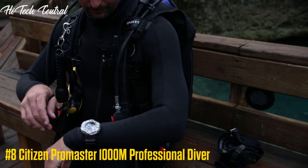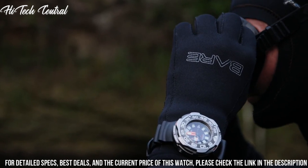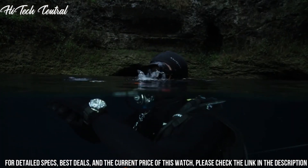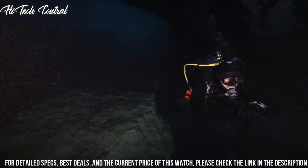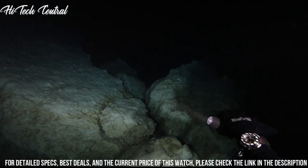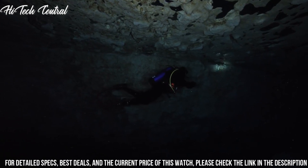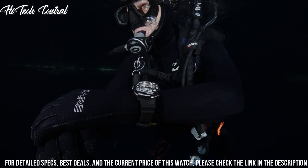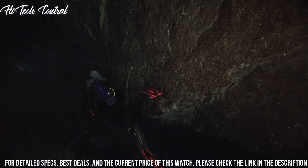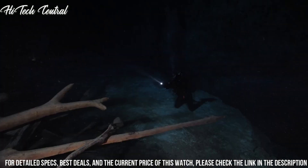Number 8: Citizen Minion 3. Band material: Rubber. Band width: 48mm. Band color: Black. Dial color: Black. Bezel material: Unidirectional. Calendar: Date. Movement: Eco Drive. Water resistant depth: 1000m.